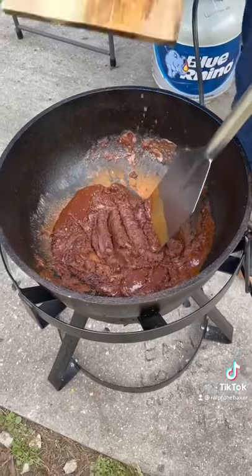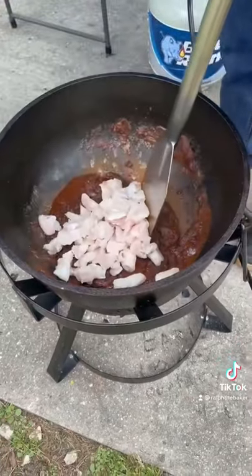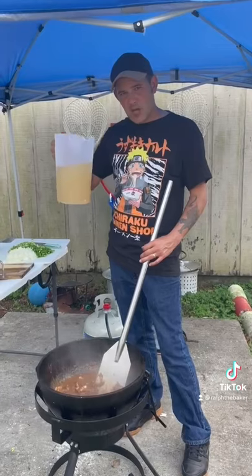All right, y'all, go ahead up in that roux with two pounds of alligator meat. After 10 minutes, go with 100 ounces of chicken broth.